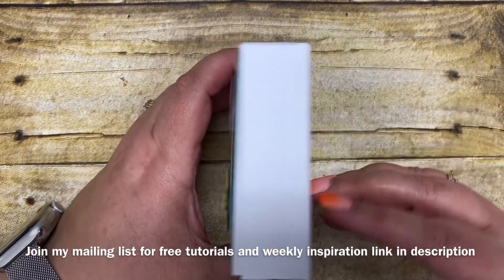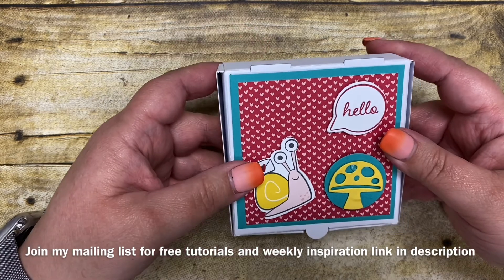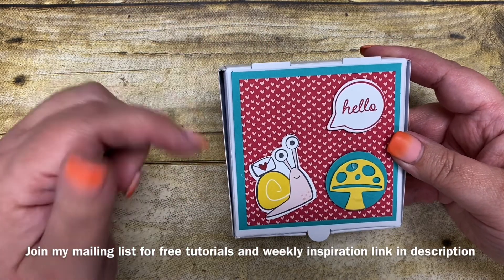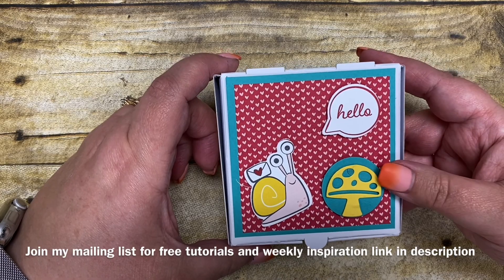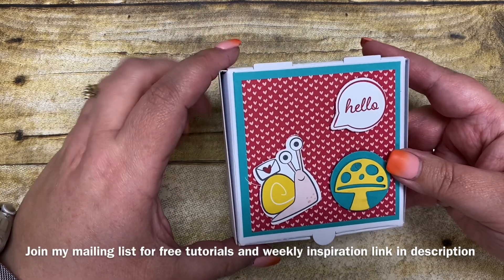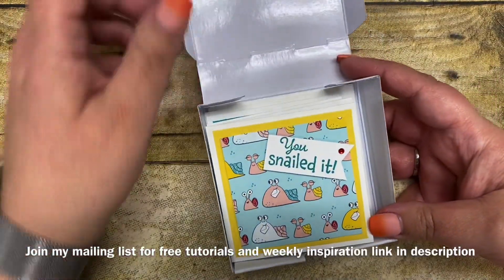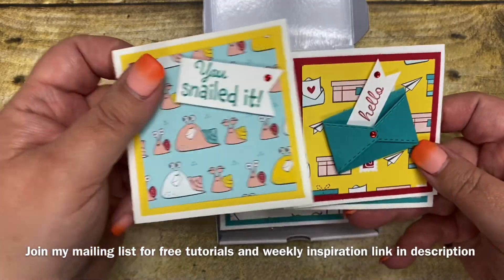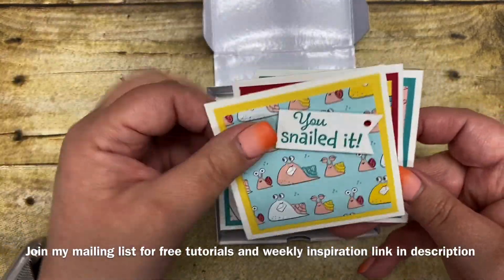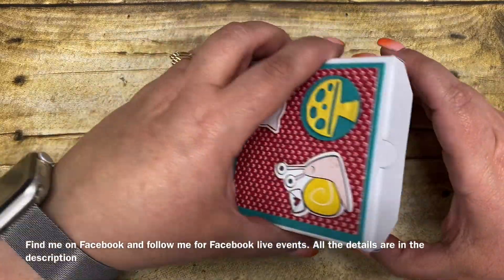It's a cute little box. These little boxes are called Pizza Box and they are available for purchase in our annual catalog. If you click on the link in the description of this video, I will list all of the supplies that I used to make this cute little box, decorate it all up cute, and all the products you'll need to make the coordinating four little note cards that are inside. So let me share with you first the products that I used to create this little box.